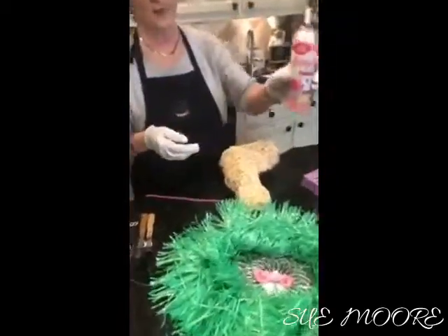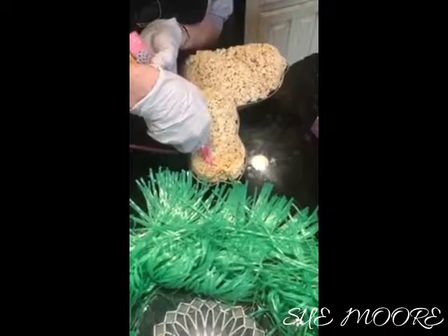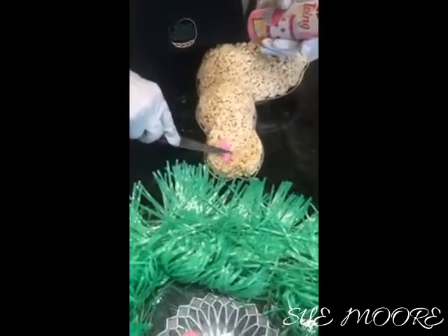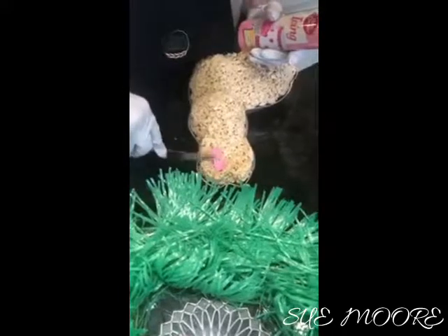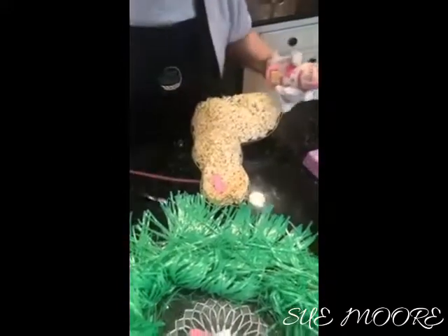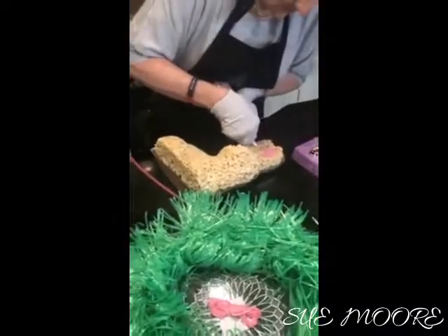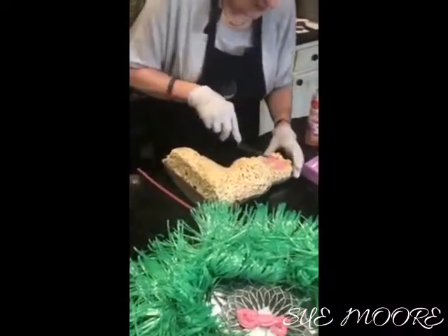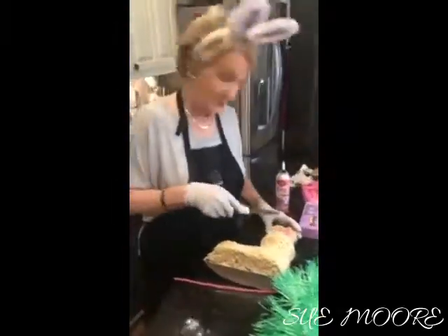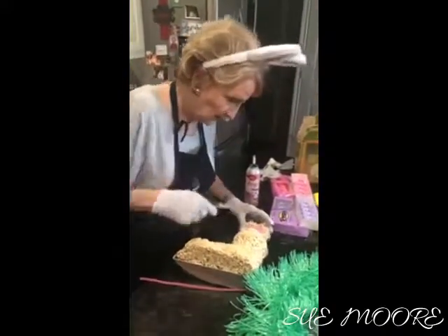I'm just going to take some Betty Crocker icing and hopefully it'll come out. And then I'm just going to take an offset spatula and kind of curve that around like so. Then we'll do the other one — curve that around. Please by all means do not try to make this perfect because it's not a perfect science. Okay, so that's good for right now.